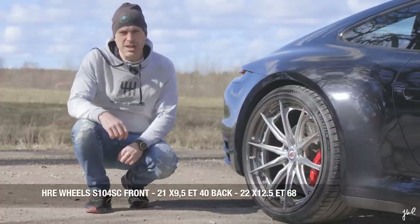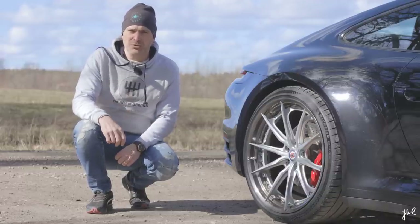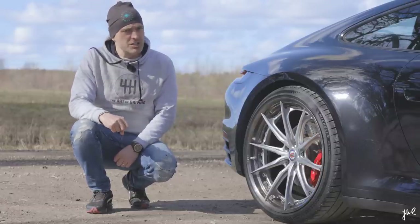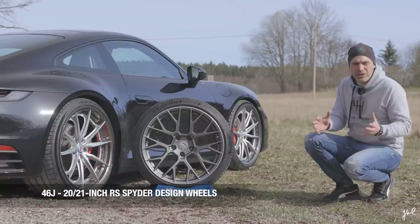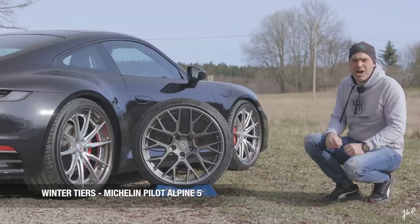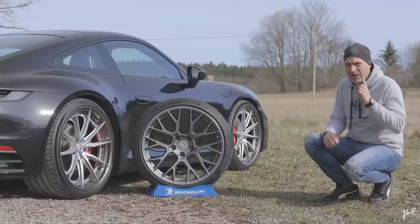These are two-piece forged monoblock wheels from HRE Wheels — high performance and high precision. 22 inches in the back and 21 in the front. Width is 12.5 inches in the back and 9.5 in the front. Fitted with Michelin Pilot Sport 4S: 335 wide in the back and 255 in the front. I cannot stress enough how much this improves the handling of my vehicle. Together with the Öhlins chassis, this is far from stock performance.